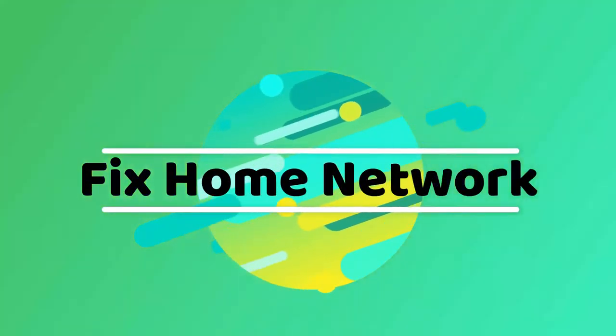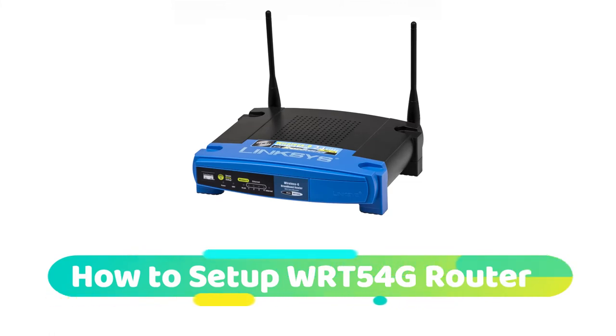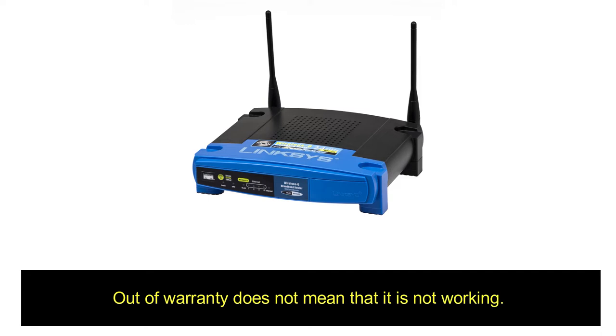Hello and welcome to Fix Home Network. In this video I will show you how to set up the Linksys WRT54G wireless router. The Linksys WRT54G setup is very easy and you can do it yourself. This old Linksys wireless G router setup is now out of warranty — but out of warranty does not mean that it is not working.